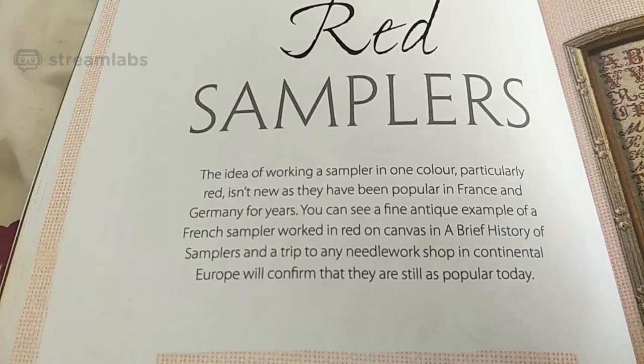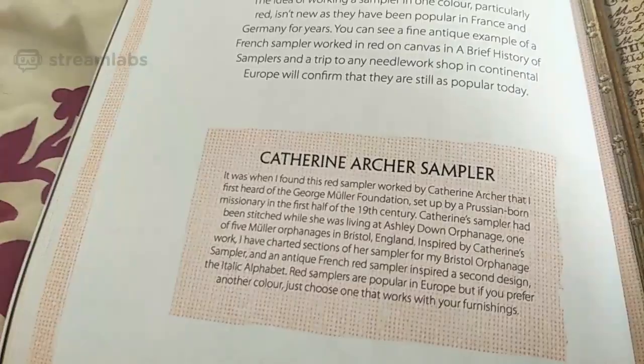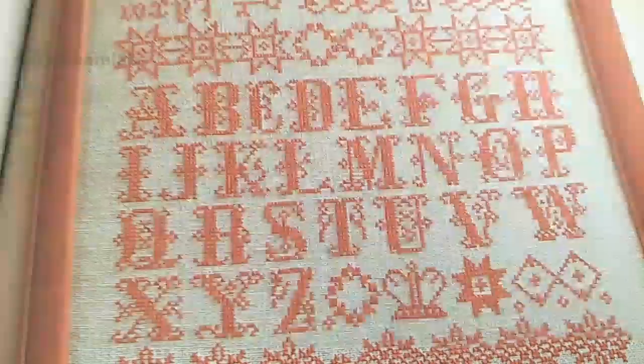Red samplers — samplers worked in one color. You can do it in any color you want. Jane Greenhoff actually says in here that you can do these samplers in whatever color you want. I just love the way that people try and preserve them. Bristol orphanage sampler — the detail is beautiful. Even in one color it looks good. Me, I'd probably have to do it in blue.